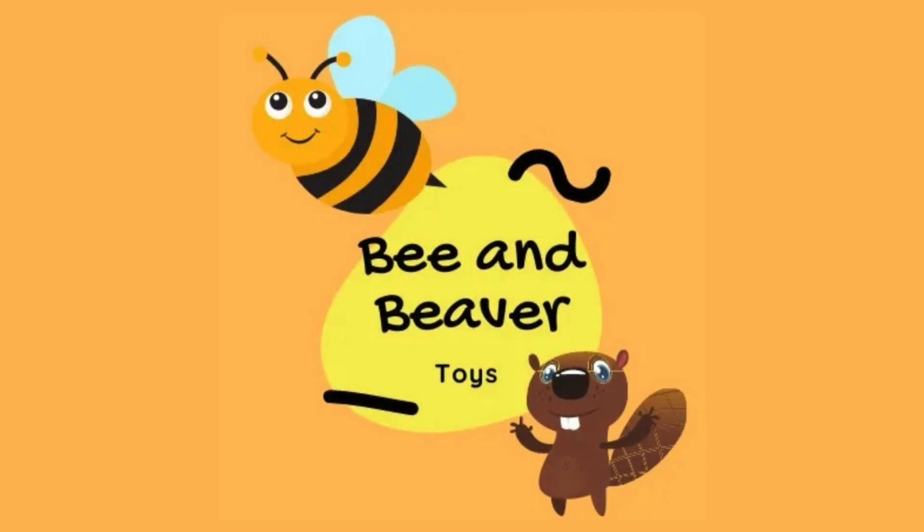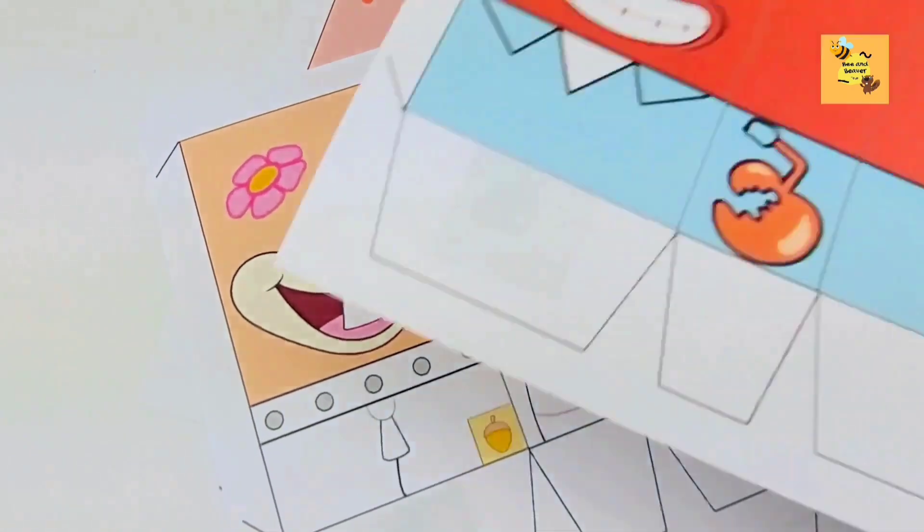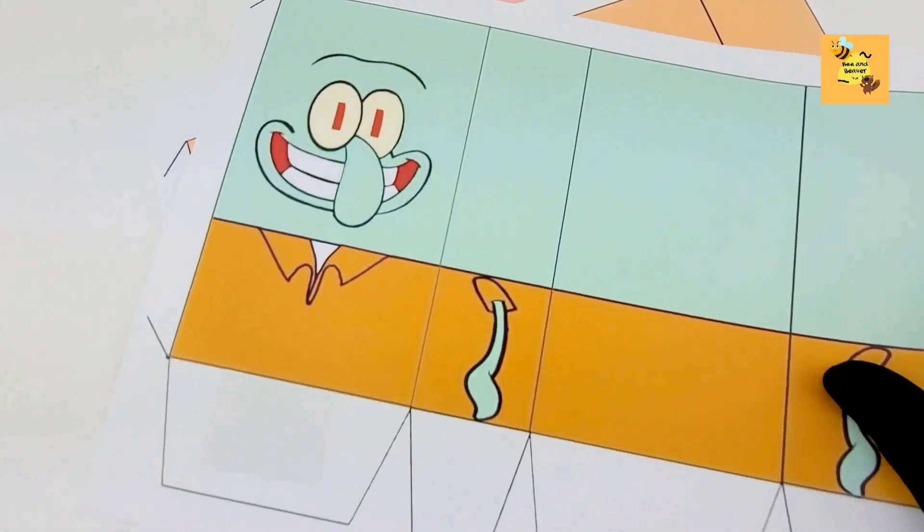Hello there, and welcome to Bees and Beaver. Today, we are going to be crafting box with the town folks of Bikini Bottom.